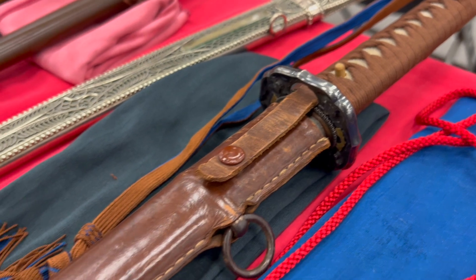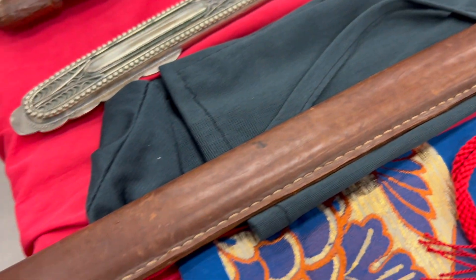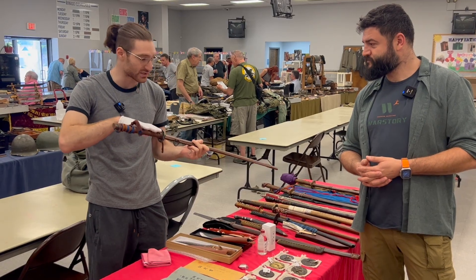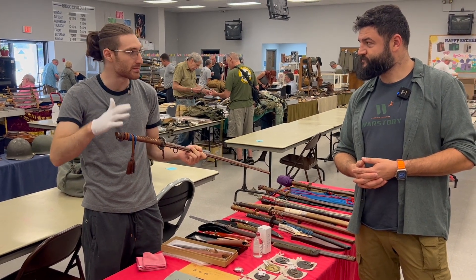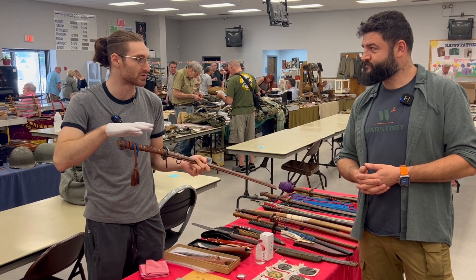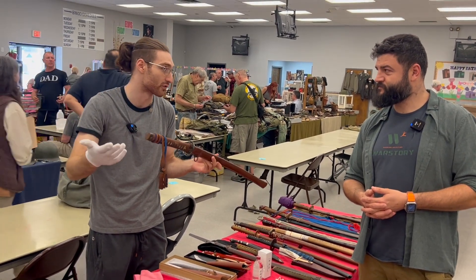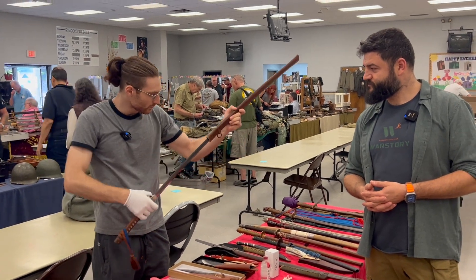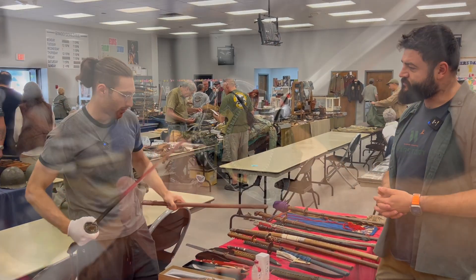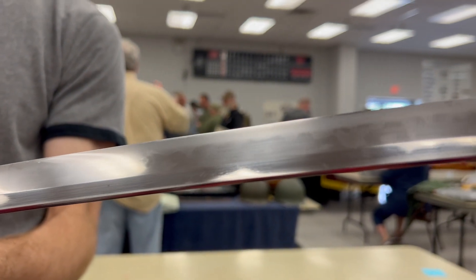The other sword has a field cover — a combat cover in leather. These are usually up to the soldier's preference, and it looks like this soldier went with it. This sword is signed Soshuju Akihiro, one of the most famous makers in Japanese sword making history, but the signature is not real — it's too good to be true. The sword is absolutely beautiful and was definitely passed down through generations, given to a soldier for good luck. It has a silver foil habaki.